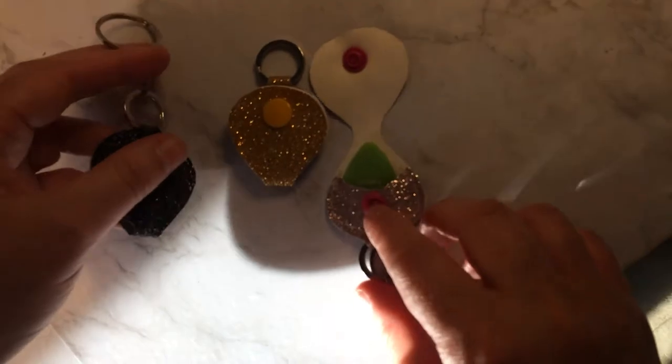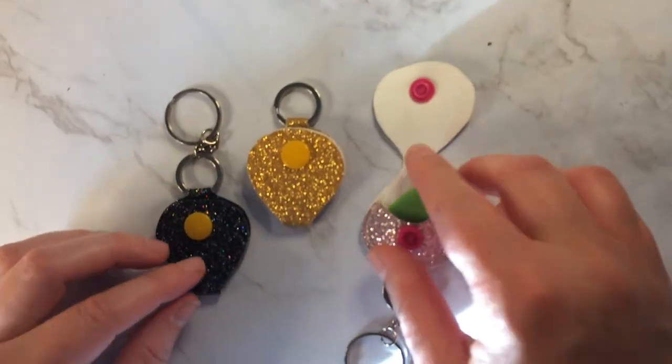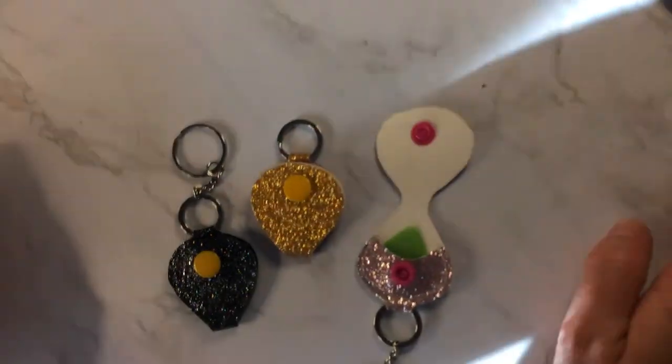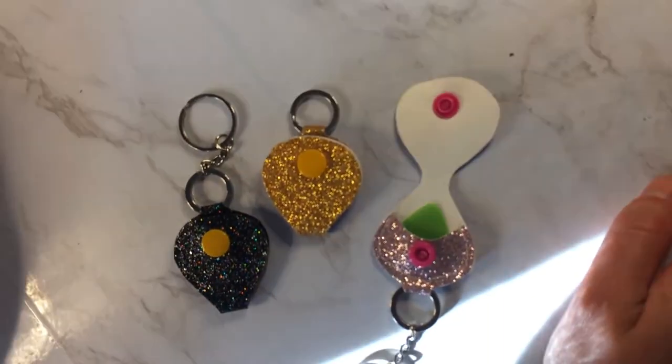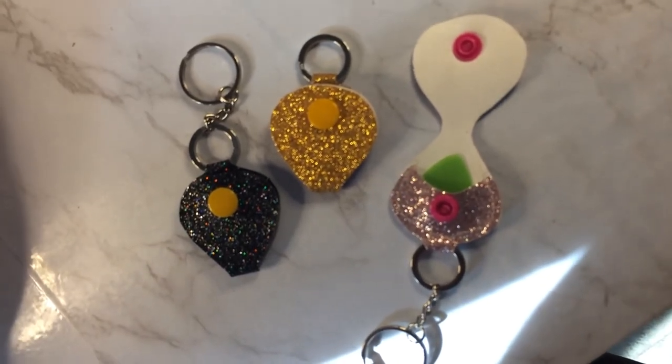So now you know how to assemble the guitar pick keychains. Let me know in the comments if you have any questions, make sure to subscribe, and thanks for watching. I'll see you next time.